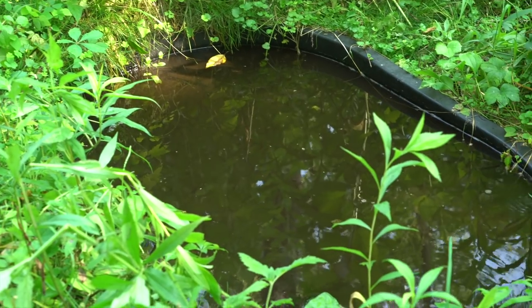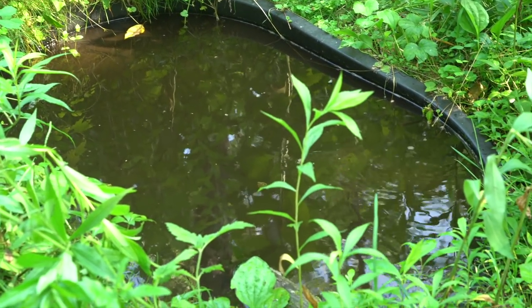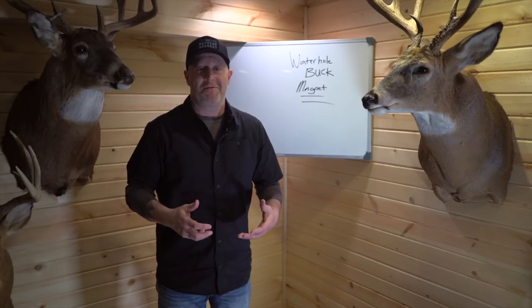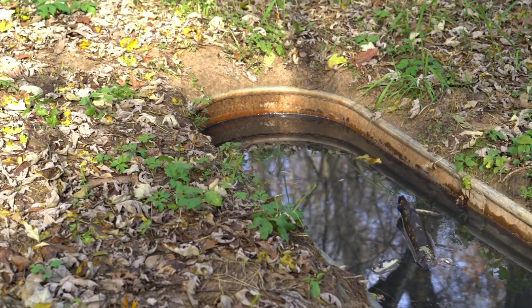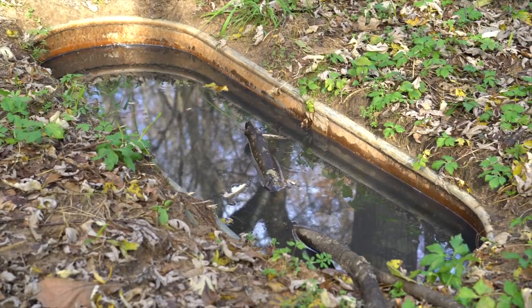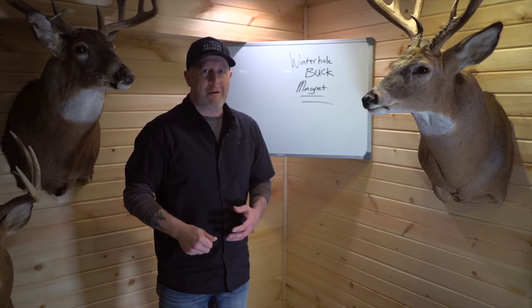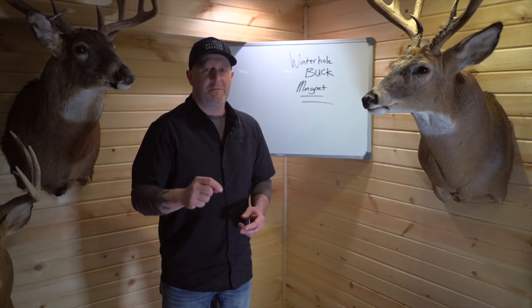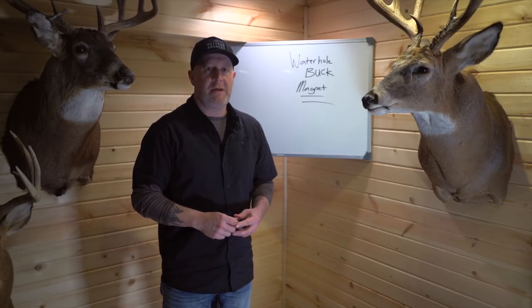We're going to talk about how you can maintain your waterholes and how you can make sure that your waterhole becomes a buck magnet and you're not actually spooking deer away because of its location. I get so many questions: how do I keep them clean, how often do I have to clean them, how often do I fill them? We're going to answer some of those questions right now.